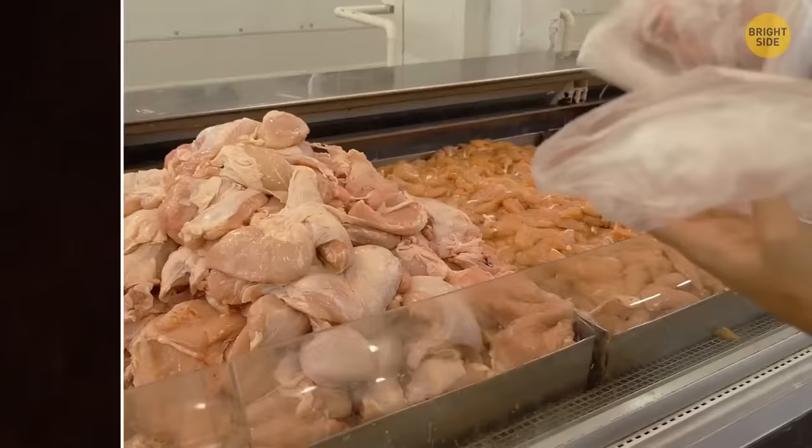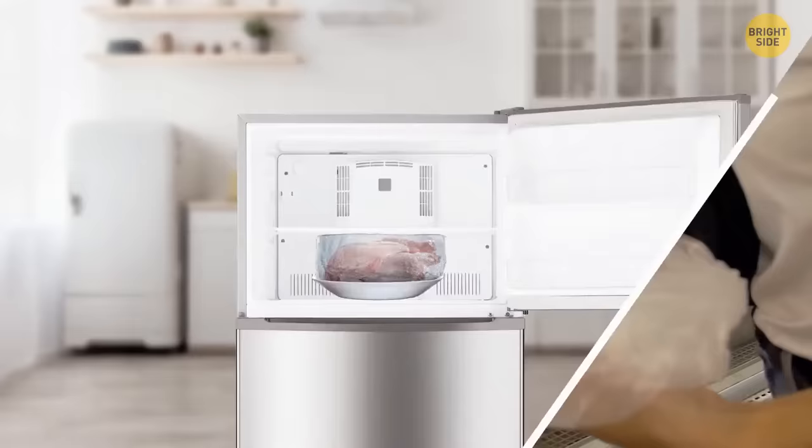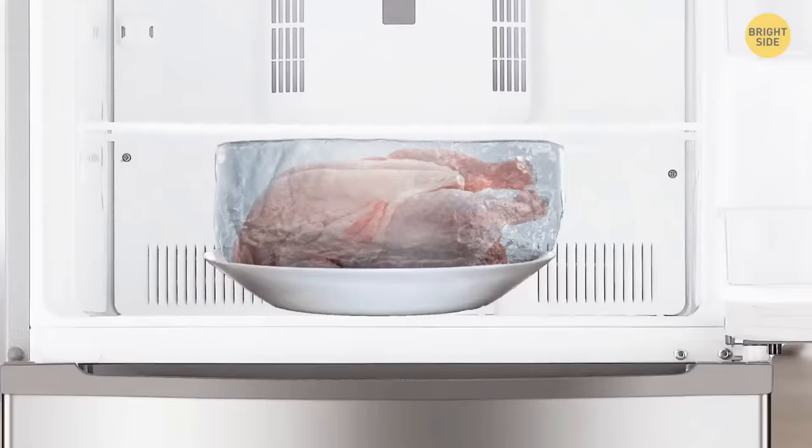When buying chicken, check if there's liquid around it — it's better when there isn't. For example, if you take frozen chicken out of the freezer and see a lot of ice around the piece, it's better not to eat it.